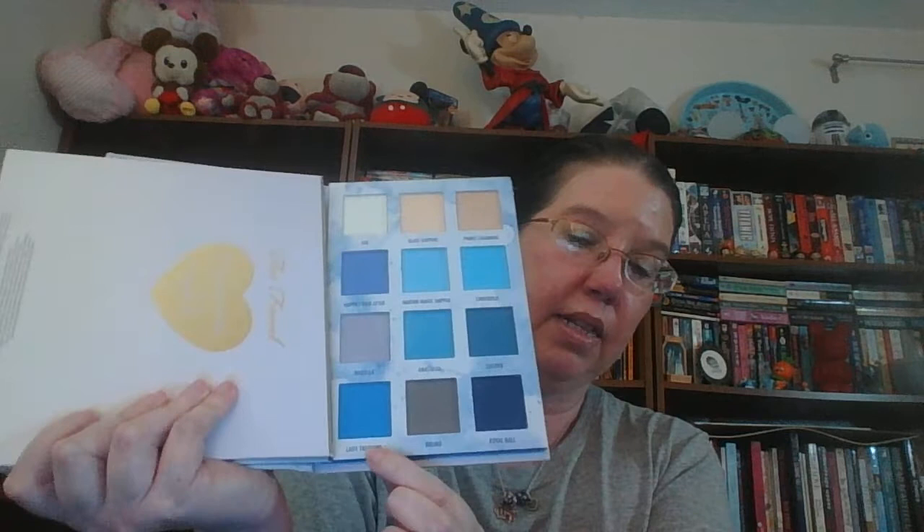The second prompt is the Sex Pistols and the song is 'God Save the Queen.' For that prompt it was something with a royal name, so I chose my Cinderella palette from Hot Topic. The Hot Topic palettes are cool, just so you know, if that's something you're looking for. I'm going to be focusing on two colors: Prince Charming and the blue one called Lady Tremaine. My goal is to hit pan on one of those shades.